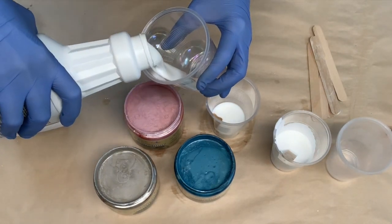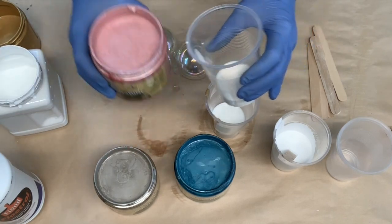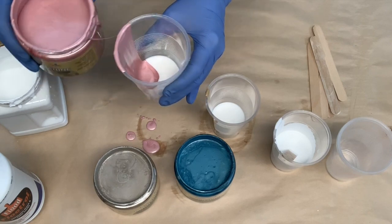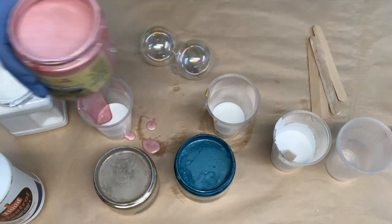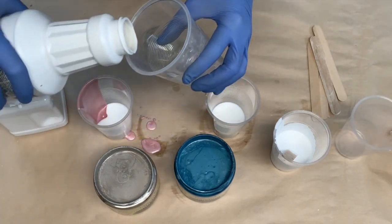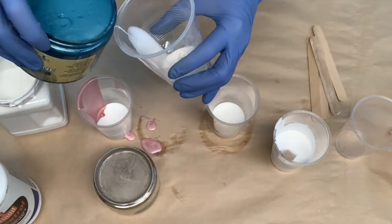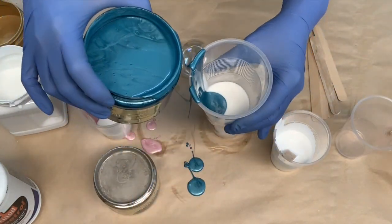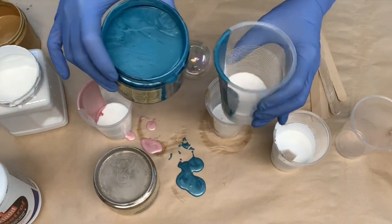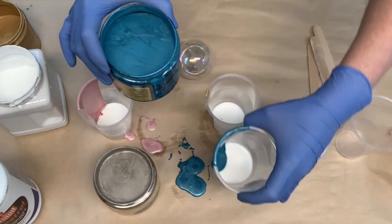I'll just fill each individual cup with approximately the same amount — approximately 50-50. It's messy already. I guess this is part of the fun. And I'll just do that with each and every color. I guess they don't call this dirty paint pour for nothing — it's the dirty way of doing it, isn't it? If you wanted to take your time with this and be a little cleaner, I'm sure you could. Let's make that a little more 50-50 — that looks better.